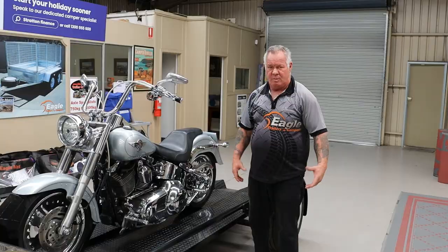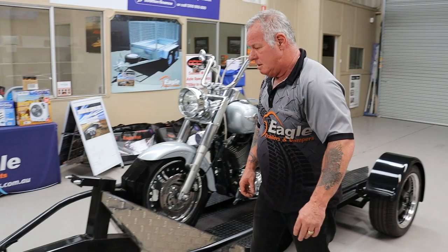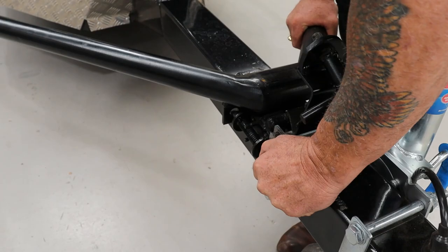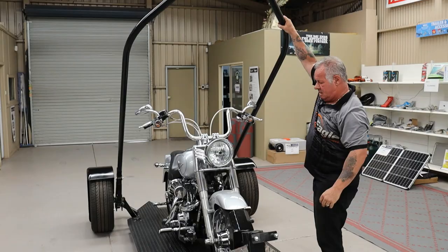When it comes to unloading it, undo your straps. Walk up to here, undo this clip here — like that. Pull that there, hold that, let it lower down. There you go.